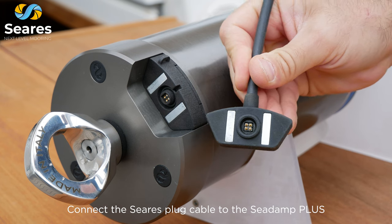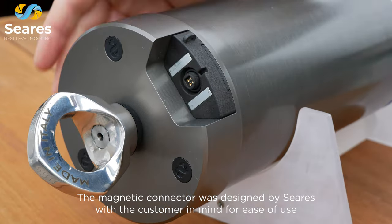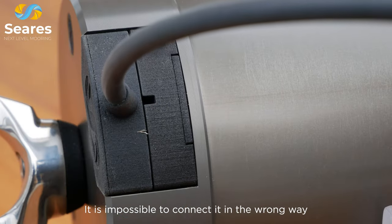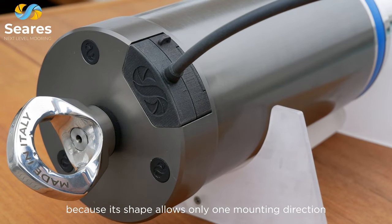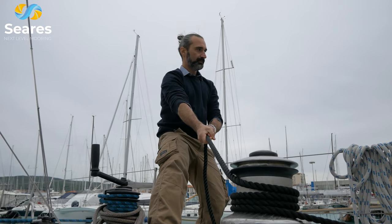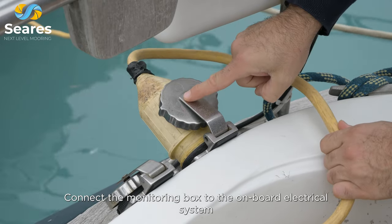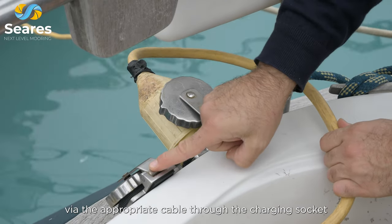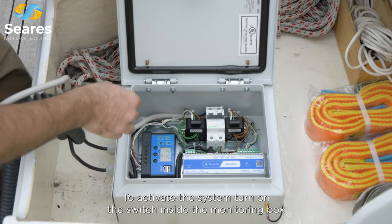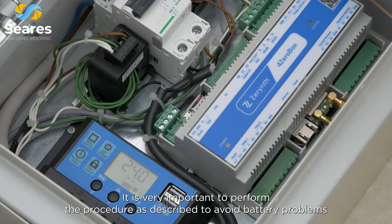Connect the Cira plug cable to the C-Damp Plus. The magnetic connector was designed by Cira with the customer in mind for ease of use — it is very simple to install and it is impossible to connect it in the wrong way, because its shape allows only one mounting direction. Finally, position C-Damp Plus on the mooring line and connect the monitoring box to the onboard electrical system via the appropriate cable through the charging socket. To activate the system, turn on the switch inside the monitoring box. It is very important to perform the procedure as described to avoid battery problems.